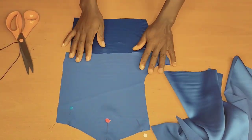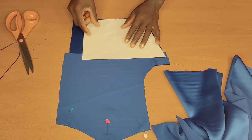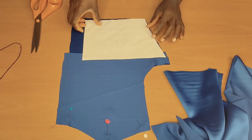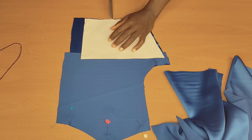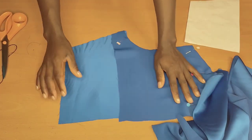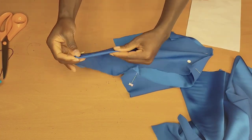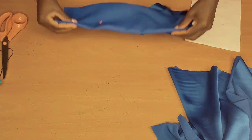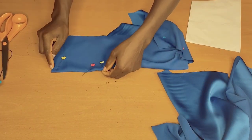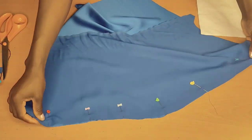After pinning, I'll go ahead and take this piece, place it right on top here, and mark where the dart is — like so and like this. Then I'll go ahead and place it up like this, pin that up, and do the same thing to the other piece as well. Then we'll go ahead to stitch that up.